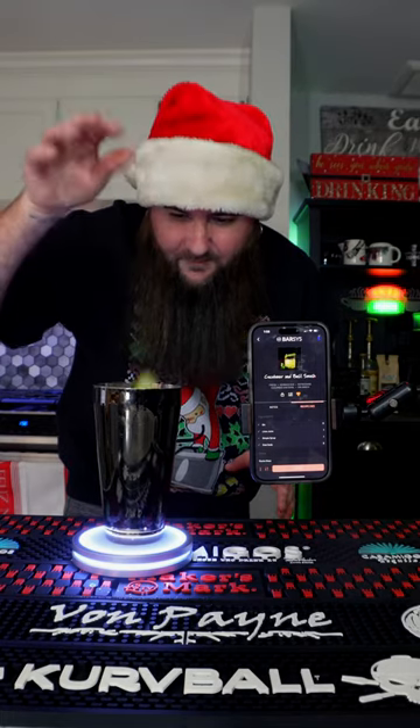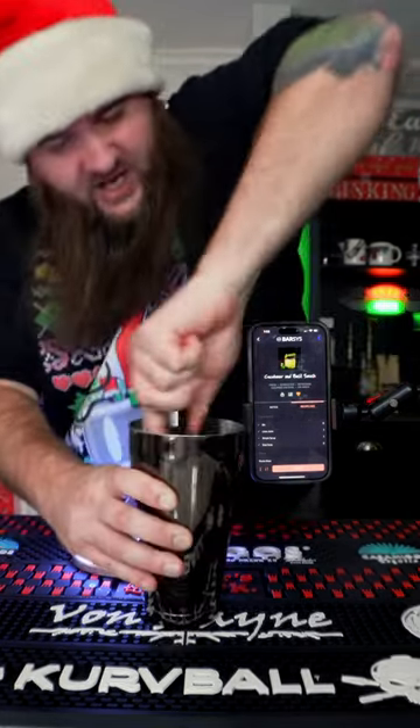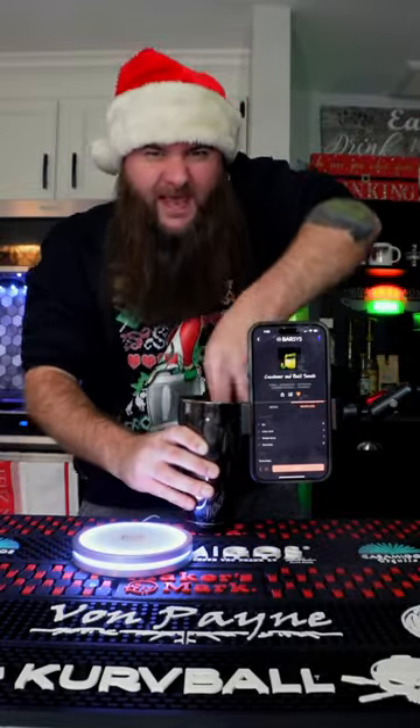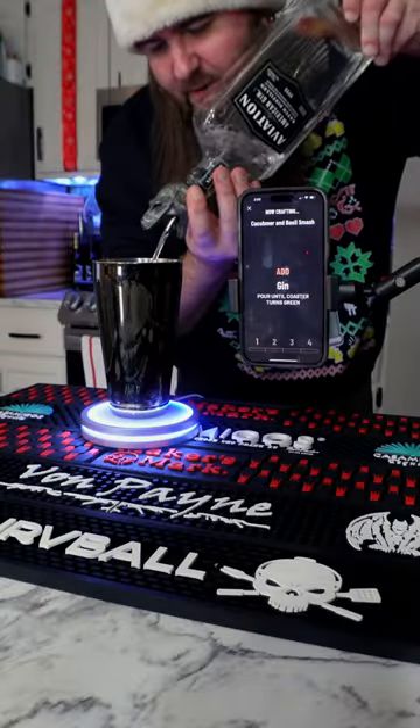Along with the cucumber, four basil leaves. We're gonna muddle the shit out of that — this releases all the flavors. Yeah, flavor, bitch. This already smells incredible.